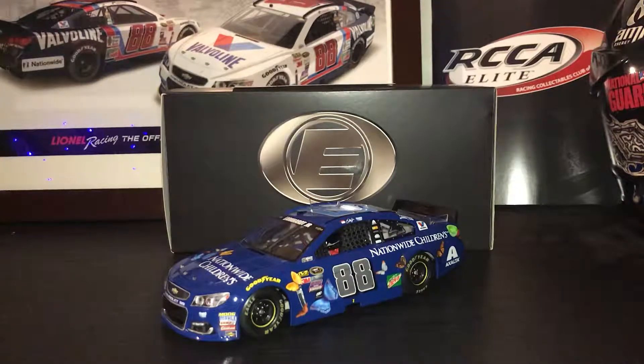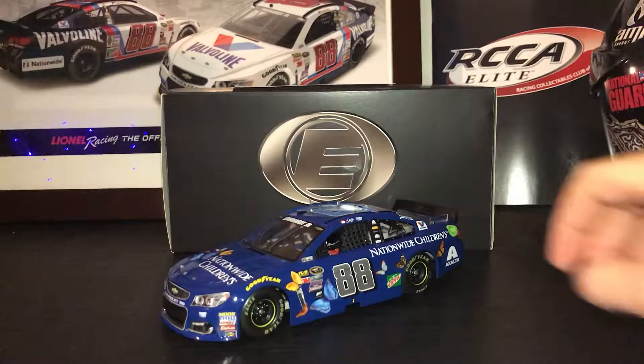Hello guys and welcome to another NASCAR Diecast review. Today's review is going to be on the 2016 Dale Earnhardt Jr. Nationwide Children's Hospital. First let's get on to the box.